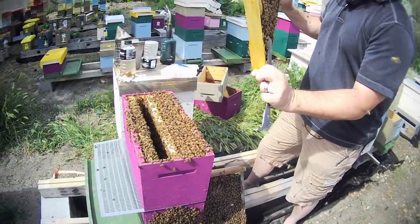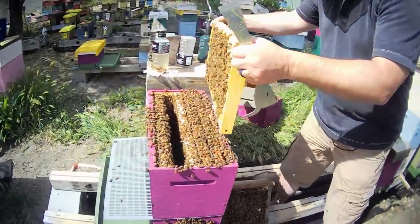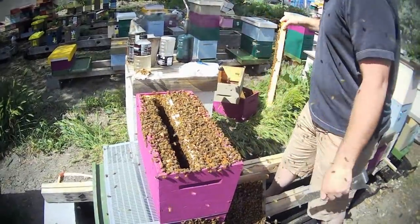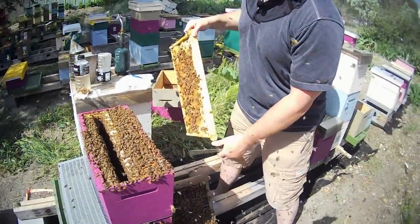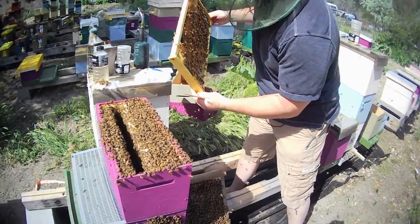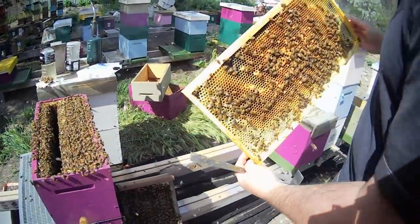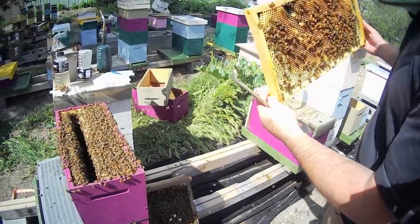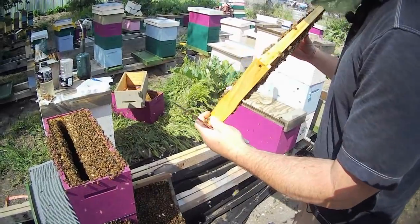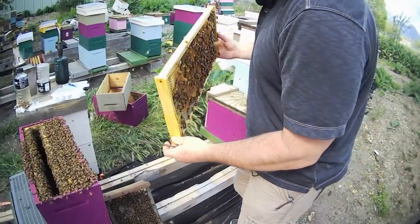Looks like we've got several cells set up here. Let me get most of these bees off of it. I see three, four, five, six — but there's one in that one.